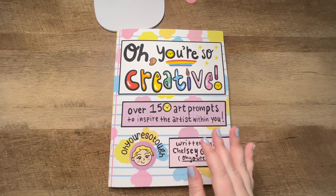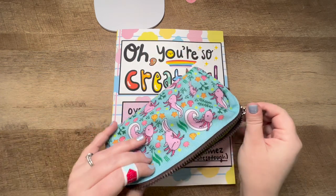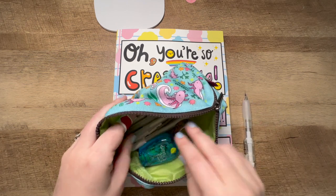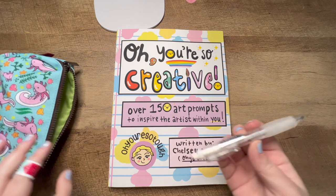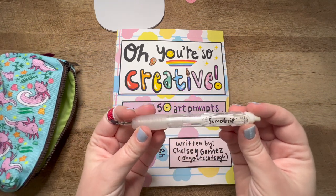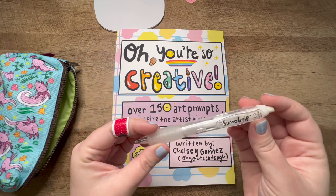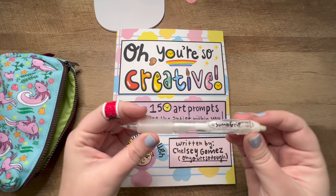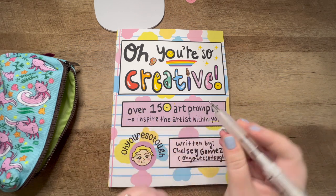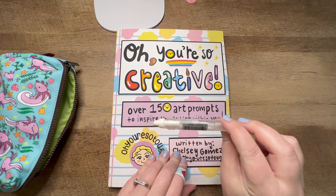I'm going to use really just basic materials. Since this is the first video, I'll go through them. I like this pen for drawing — I like to sketch out what I'm going to do before I add any color. This is called Sumo Grip. It has a lovely name. You can probably get it on Amazon. I really like the grip, it has a good eraser — I just like it.